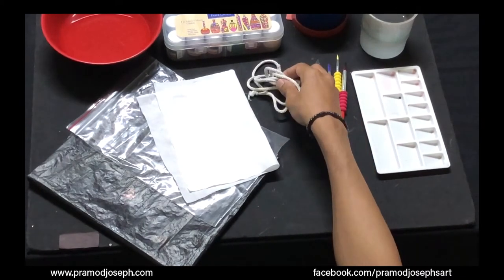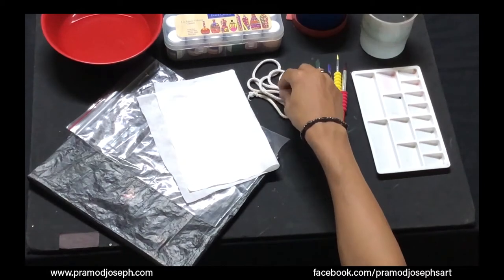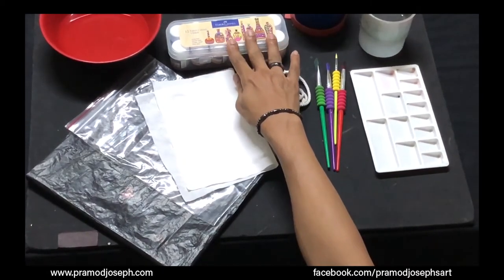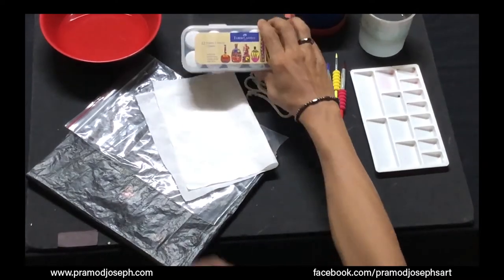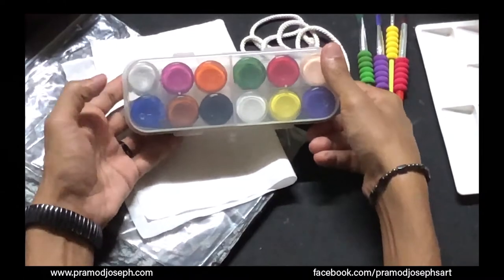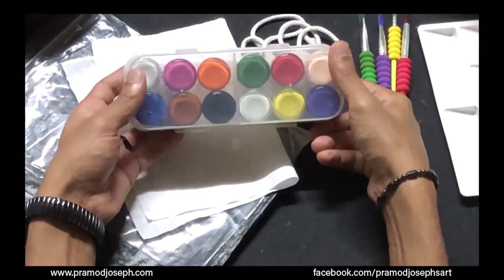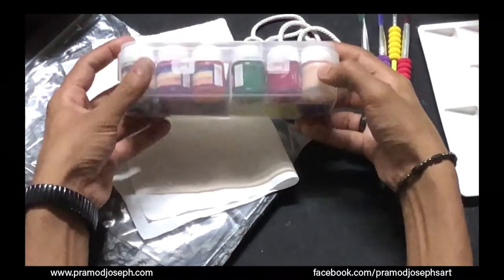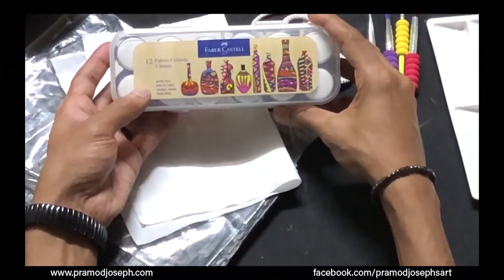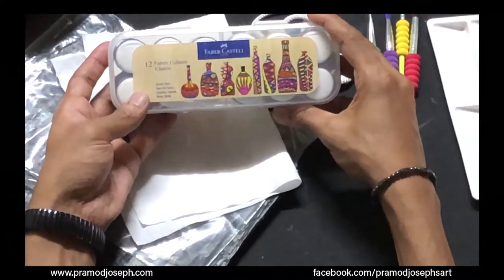You will also need a nylon rope like this, and Faber-Castell same-way acrylic colors or fabric paints. These colors come in 12 different colors and there is a pearl color in this kit which can be used to get a shimmery effect. These colors are versatile and can be used on fabrics, ceramics, canvases, woods, and metals.